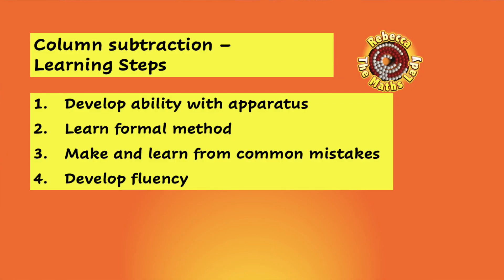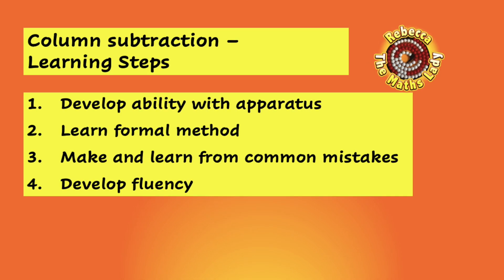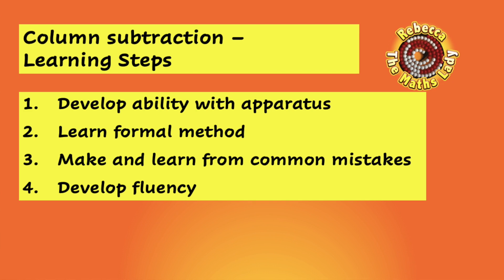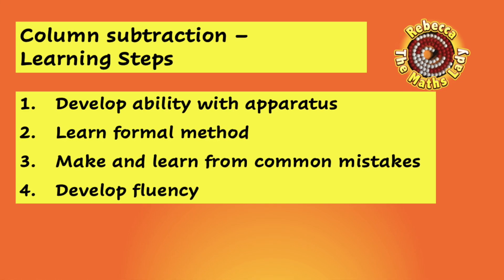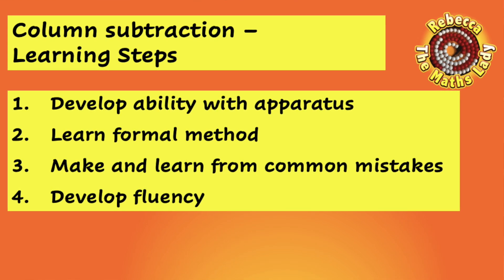To understand this video, you will have needed to have watched the video on base 10 apparatus — here's a link to it. It's also helpful if you watched the video on the foundations of subtraction. In this video I'm going to walk you through how we develop a deep understanding of column subtraction with apparatus, then the formal written method, then common mistakes, and finally developing fluency.